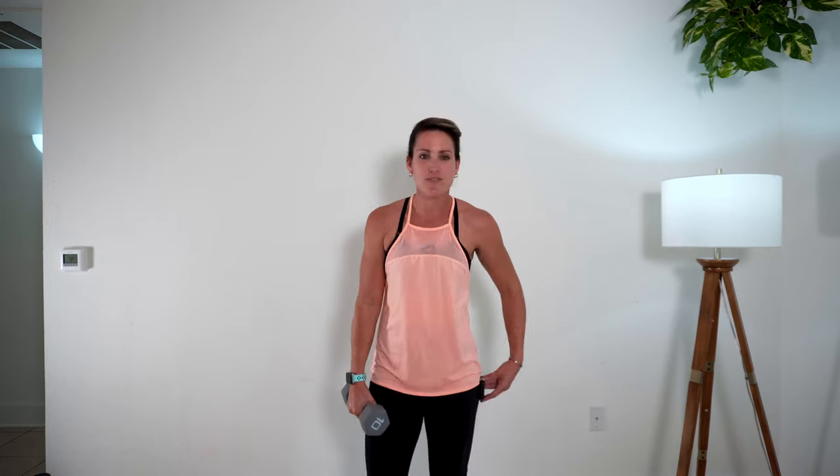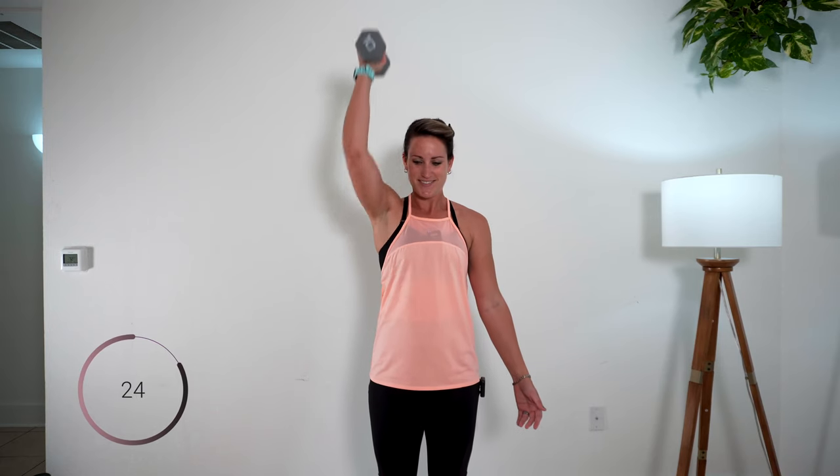Here we go. I'm starting with 10s. Use whatever weight will challenge you so that you can finish each round strong. Here we go, 30 seconds. Hammer and press. We're keeping that weight kind of close to the body, up overhead here. You're going to want to pay attention to how fast you're lifting. This first round we're like, yes, we can do this — we can do anything for 30 seconds. It's going to be a cake walk. By the time we get to four, it won't be.